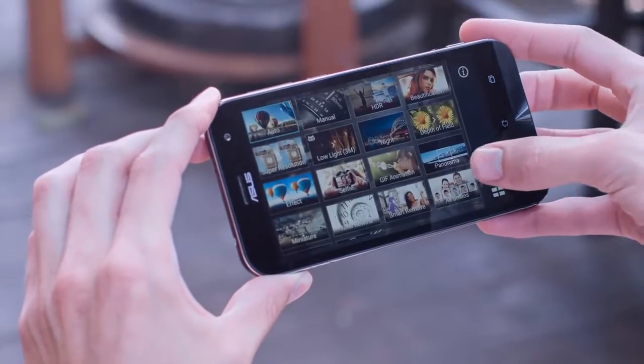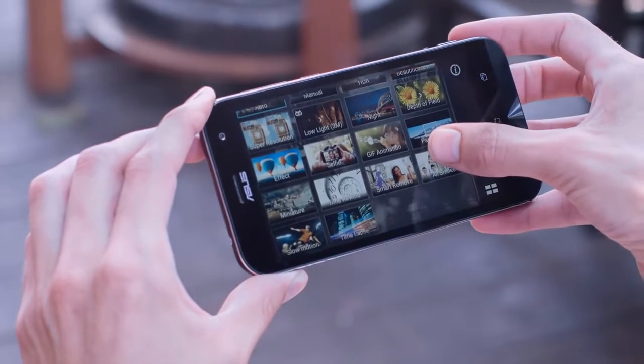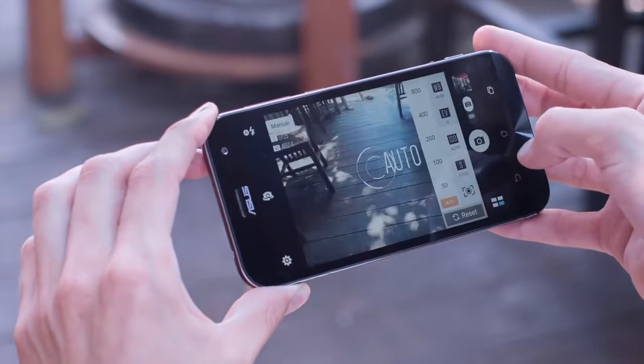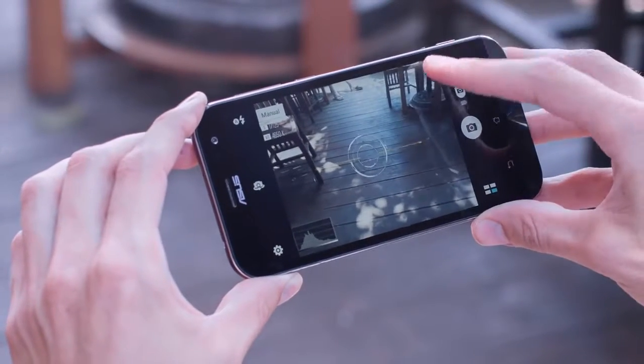The ZenFone Zoom has a bunch of shooting modes for almost any situation. To see all it has to offer, open up the manual shooting mode and access the options through the camera control panel icon.